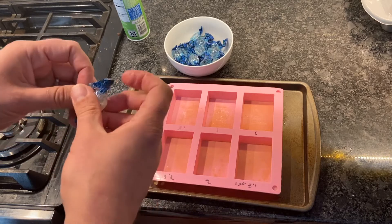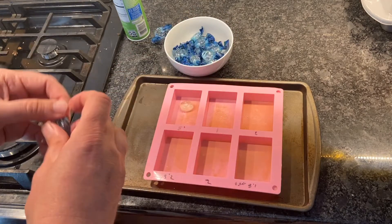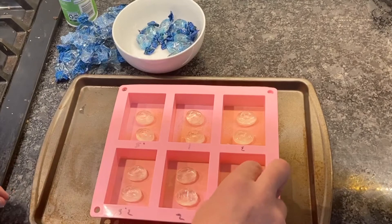Next, unwrap the mints and place them into the mold, placing 2 mints per mold. Make sure the mints are arranged so they're not touching the sides but are placed somewhat in the middle. This will ensure even melting.